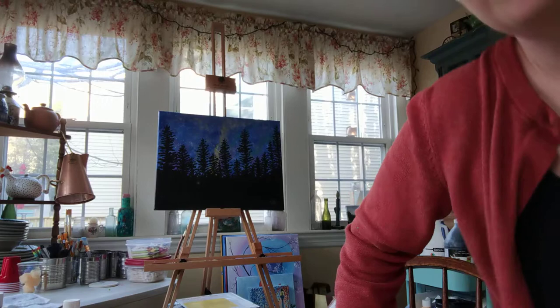Hi, I'm Sherry Doyon with Brush and Go Paint Parties in Westbrook, Maine. I thought I would show you how my easel works and why I like it for my mobile parties. So let me show you real quick.